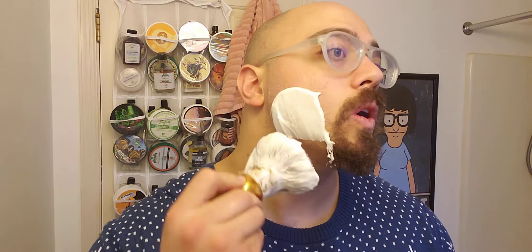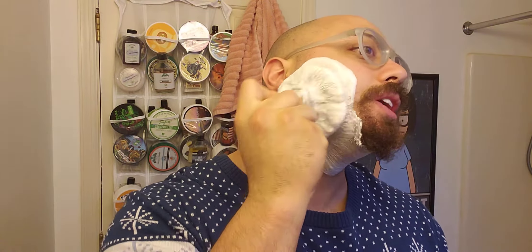It lathered up really, really well, so it's really nice and creamy — that nice yogurt consistency that you want — and it was really easy to whip up. Unfortunately, this soap by Barrister and Mann is no longer available, and they didn't bring it back for Halloween this year, which is unfortunate.